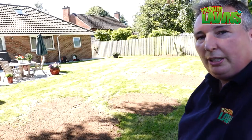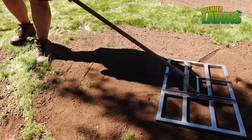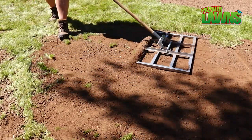So now we have it all pretty much raked off and it's fairly level. We're going to get the lawn lute out now and give it the final level. These things are pretty good for doing small areas like this. I've become a big fan of the lawn lute.